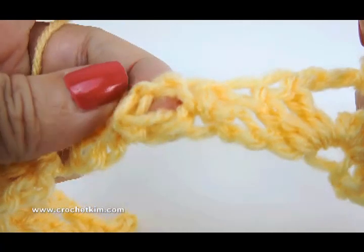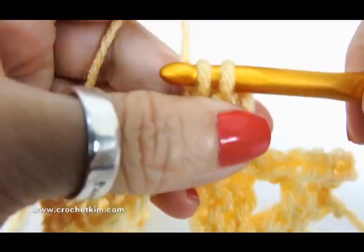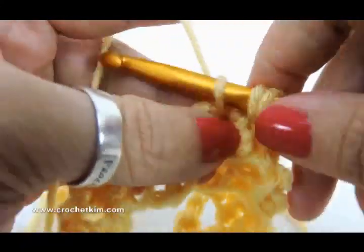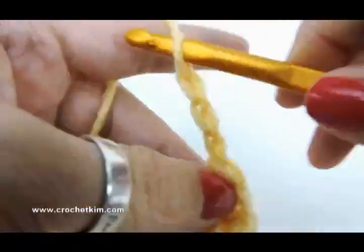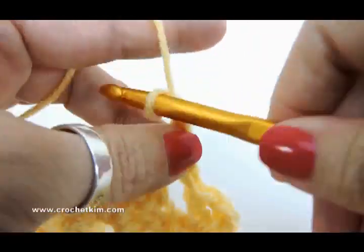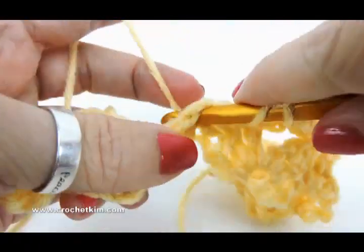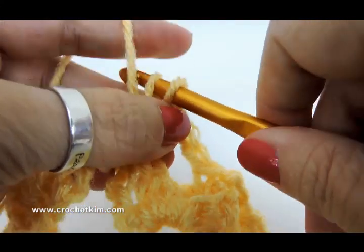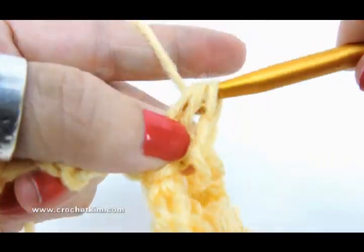Here's the chain one space between those two single crochets right there. So we're going to do a half double — pull through all three, pull through all three — chain one, and a half double, all in that chain one space. Now chain three — one, two, three — single crochet in chain three space. Then chain three, half double, chain one, half double, right there between those two single crochets. Chain one, and then another half double, chain three.